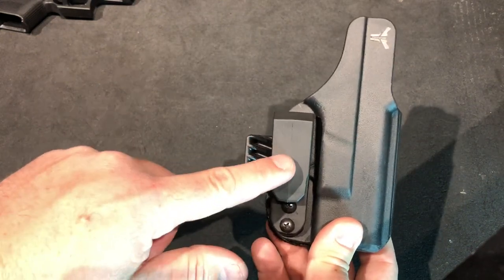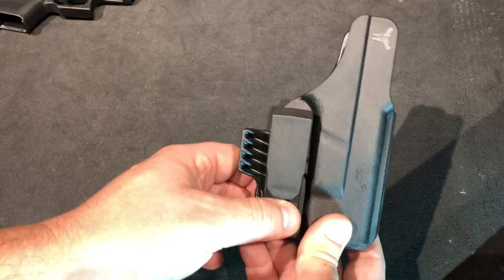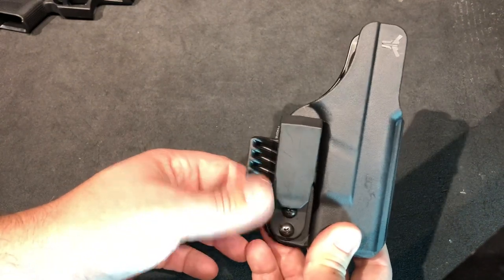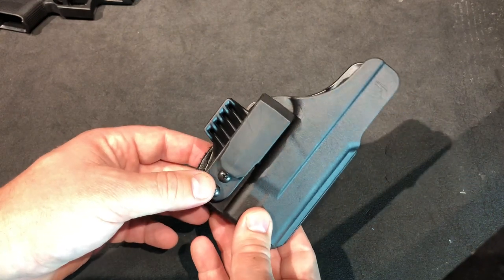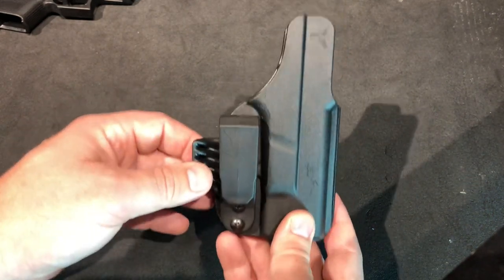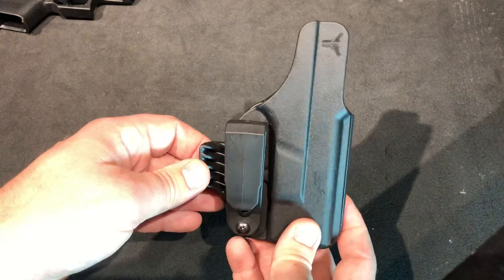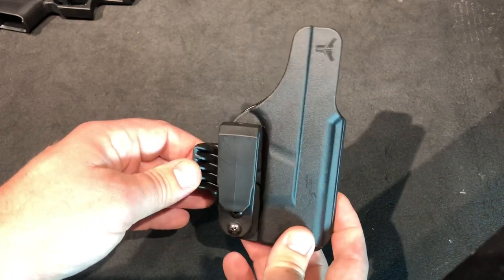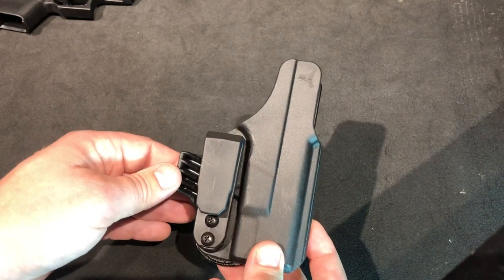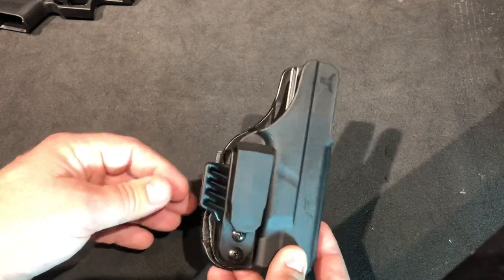This is my first holster that has a single clip under the trigger guard with a claw on it. I wasn't really sure how I was going to like that, but it works out pretty good. I do have some issues with the holster canting on its own throughout the day, but it's not too big of a deal — it doesn't bother me a whole lot.